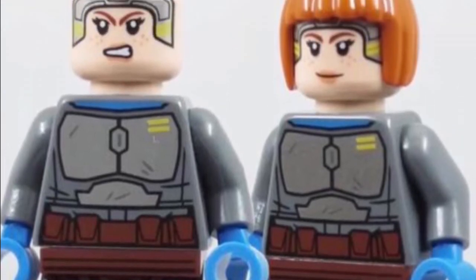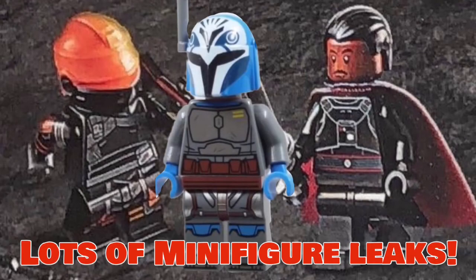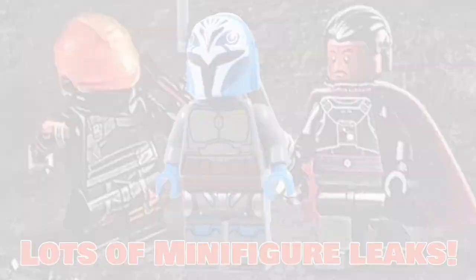So overall some really nice minifigures in this summer wave. There's also another look at the Maul figure, but we've already had lots of those and there was nothing new revealed so I chose not to include it. All these minifigures are looking really good — the ones we still need a closer look at are maybe Fennec under the helmet and those other Gideon figures in more detail. But that'll be all for today. I hope you enjoyed this video, please remember to like and subscribe!